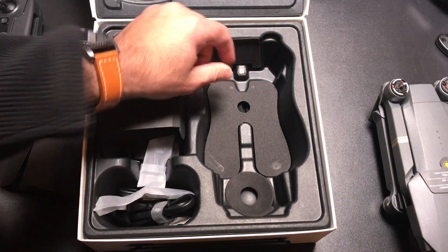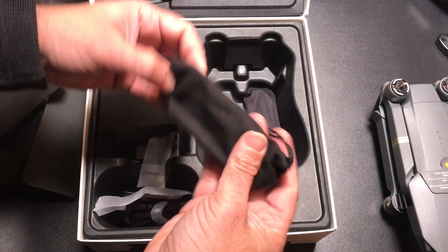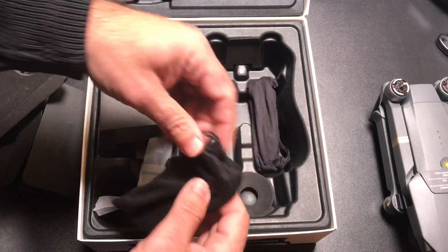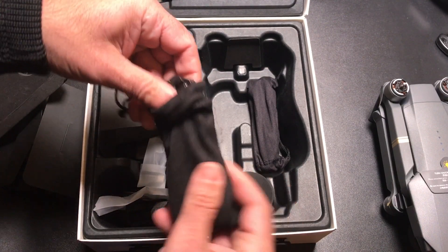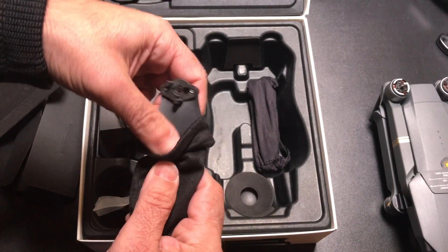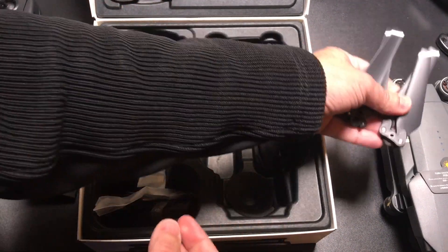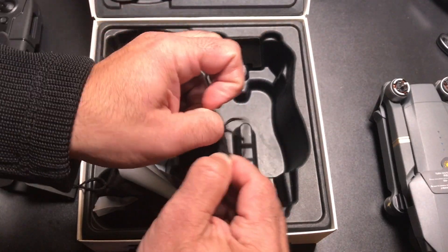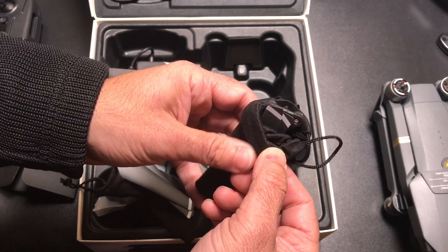There's one other cubbyhole with more accessories hidden — we'll open this up and see what we have. We have two bags here. I think these are some blades — and yes, that's what it is. So here we have blades for each one of the arms. And this may be an extra pair of blades — yes, it is. So we have another pair of blades.